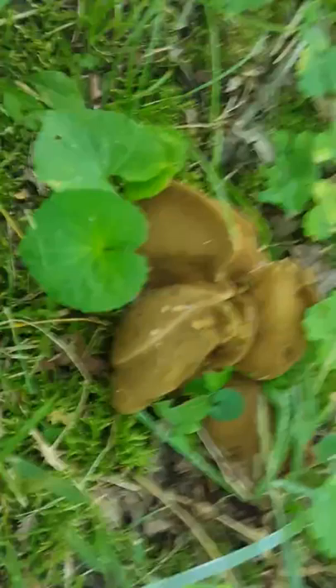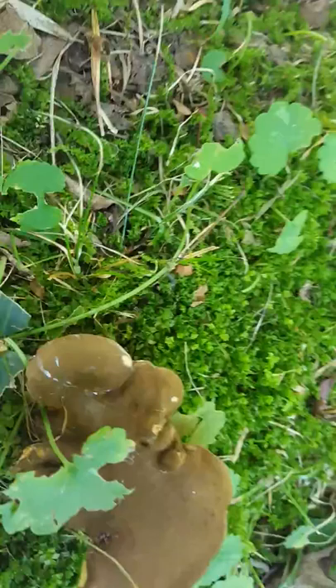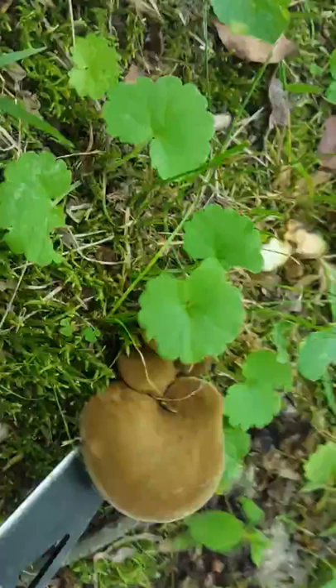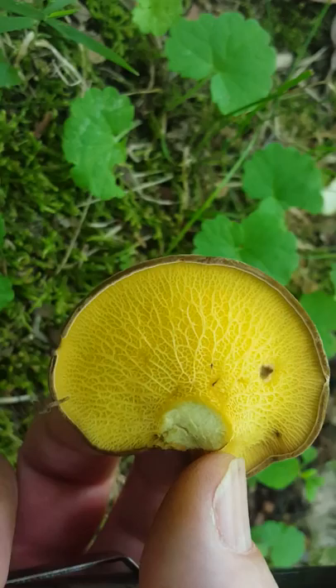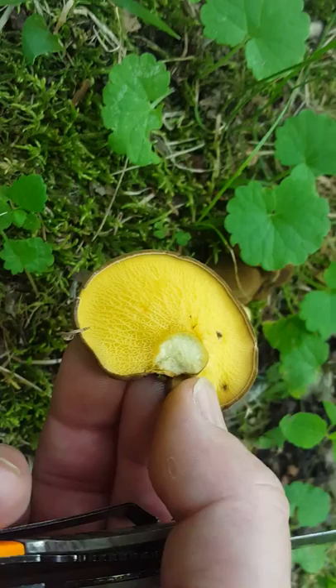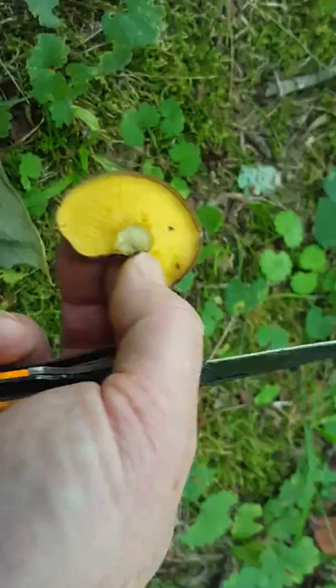I'm going to cut one to let you get a good look at the gills and the coloring. As you can see, the top is kind of a liver brown. Let me cut one here and let you see the structure. See how the gills are kind of webbed? They're usually bright yellow underneath. And where I cut that stem, it'll start turning slightly blue in a little bit — I don't know if you can see it in this lens, but they'll start turning slightly blue. I've got some already cut that might have already turned.